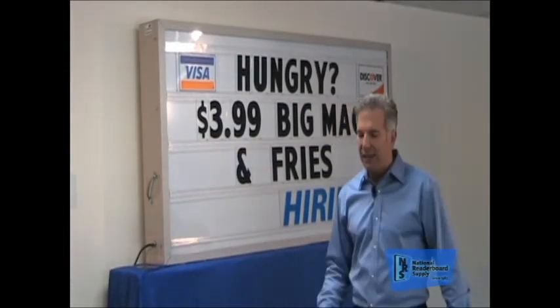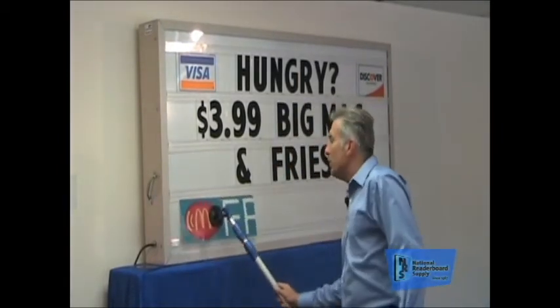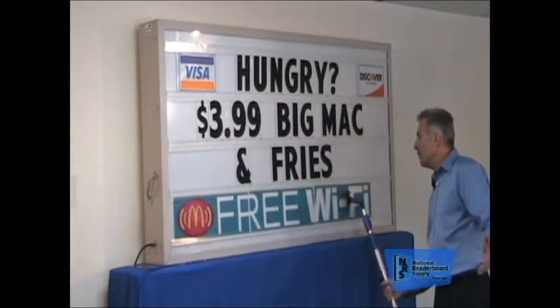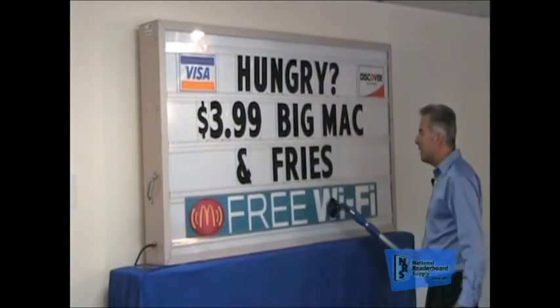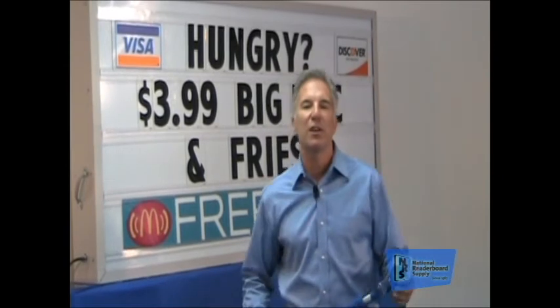They go in and out quickly and easily. The advantage of word panels is that you put the whole message up at once, but you've also got a lot of variety. These have more impact than just letters. You can say 'Free Wi-Fi,' but why not use a color panel? A color word panel will get the message out easier for you, and look how quickly they go in. The message gets out better, the message is easy to put up, and you can change them quickly and easily. Word panels give your sign more impact, and they'll give you an advantage with your customers.